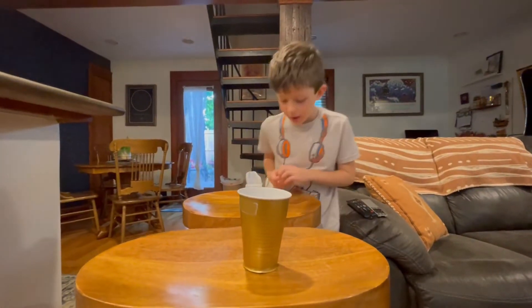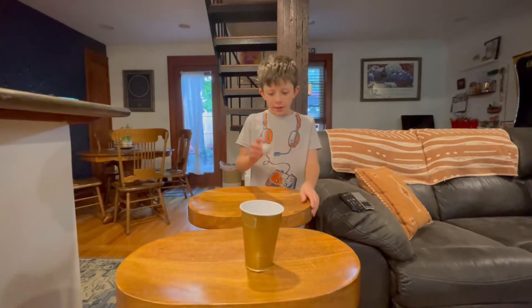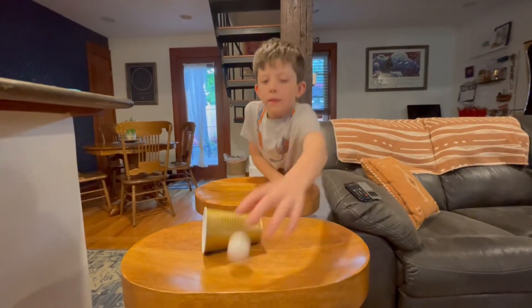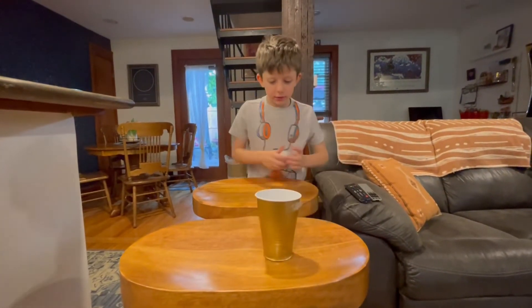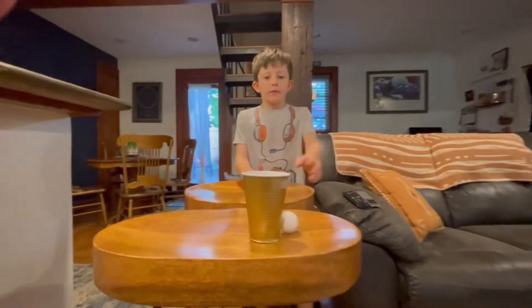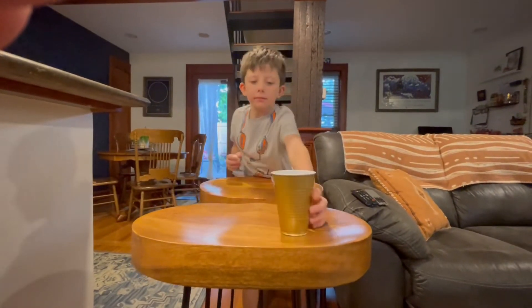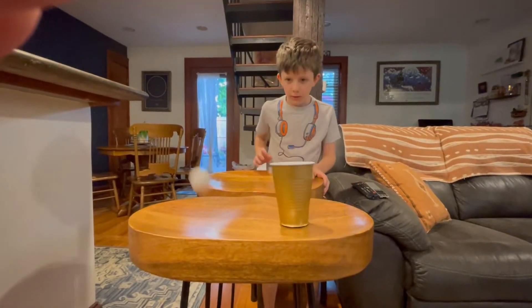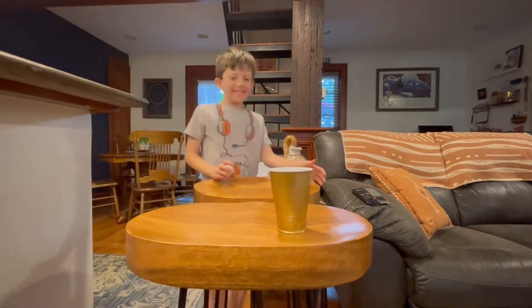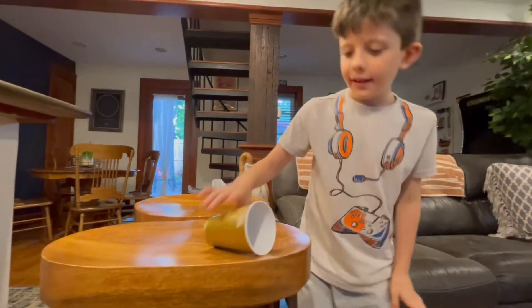Alright, I'm going to bounce it from the stool into the cup. That was so cool. Nailed it. Thanks.